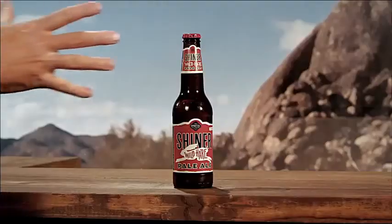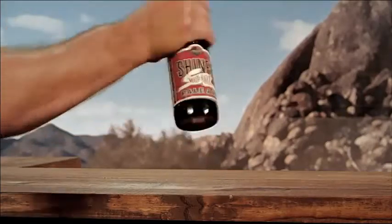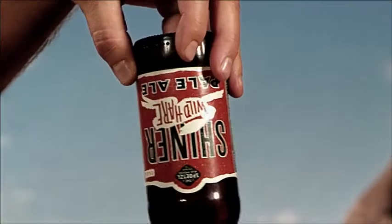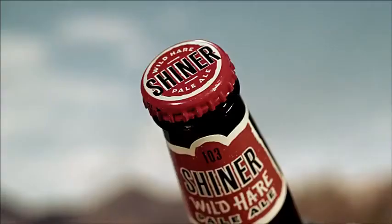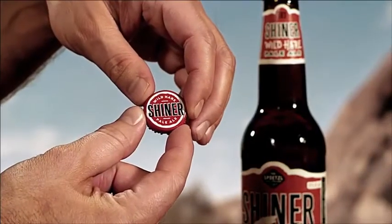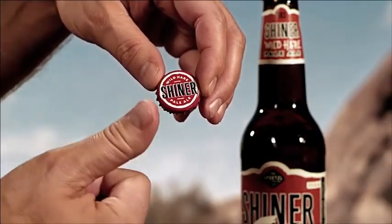It has been known to foam at the mouth when agitated, thus one should avoid shaking a wild hair or holding it upside down by its bottom. In addition, its red-colored head may be kept as proof of your successful hunt. This one goes above the mantle.